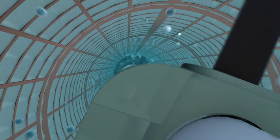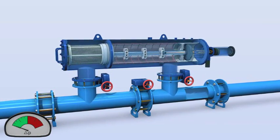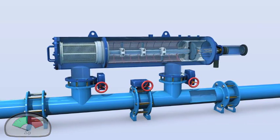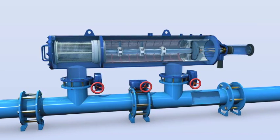Once the filter cake is removed, the pressure differential across the screen returns to normal. The suction scanner stops at its inward position, the flushing valve closes, and the filter returns to its regular filtering mode and is ready for the next flushing cycle.